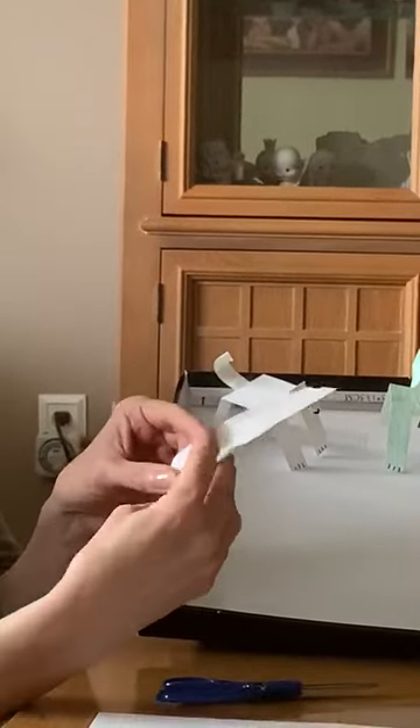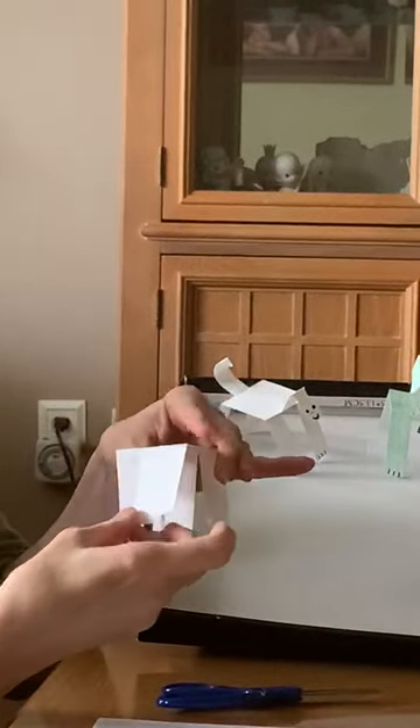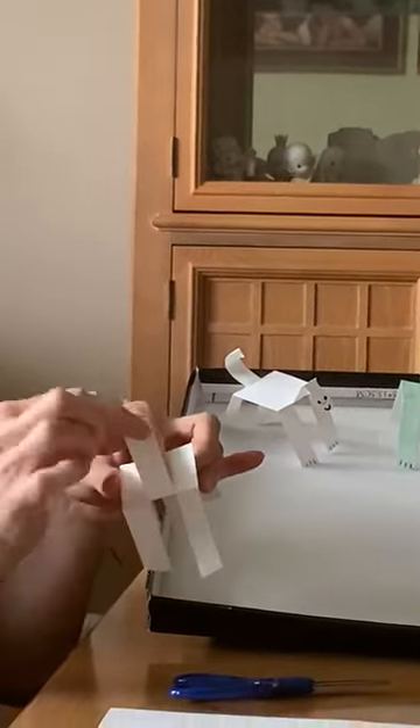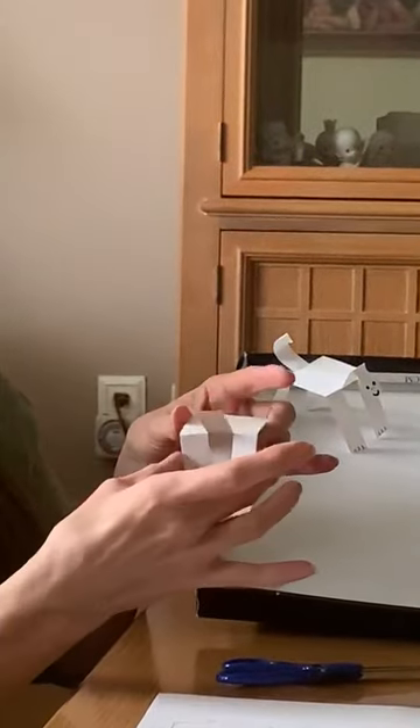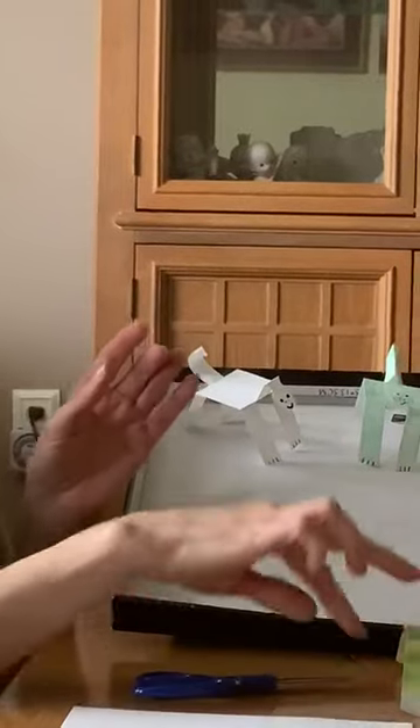Then you want to bend downward to start to make the body. You can take one of the middle pieces and make the tail and the head. So then you're going to end up with something like this.